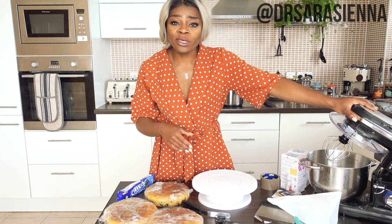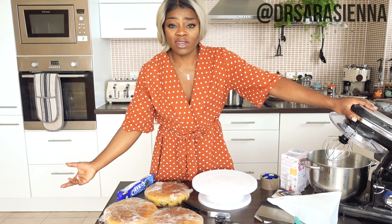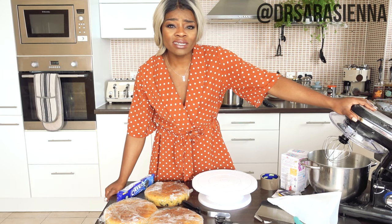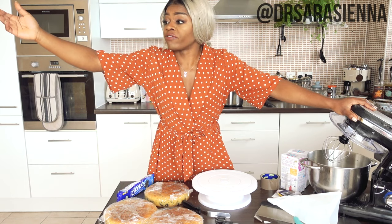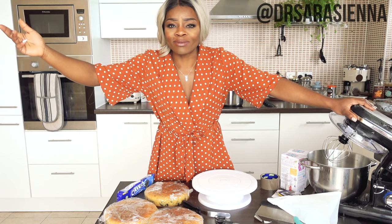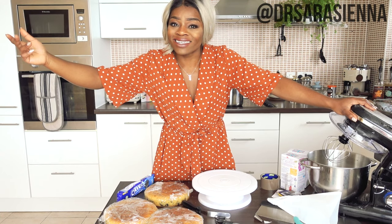I am going to be making my own buttercream today, but you can totally just buy some from the shop ready-made. If anyone asks whether you made the buttercream yourself, they can mind their own business. Did you lay the eggs yourself? Did you pluck the wheat from the field for the flour? Not everything has to be homegrown and home-laid.